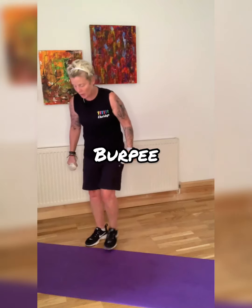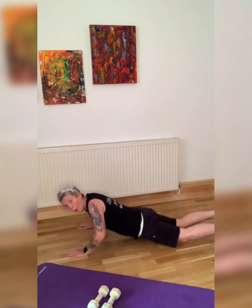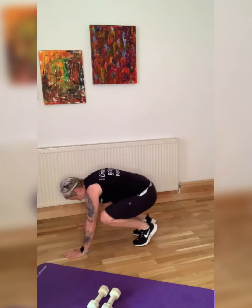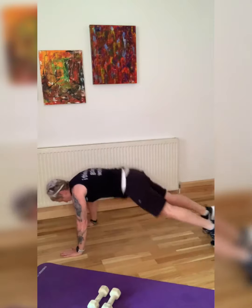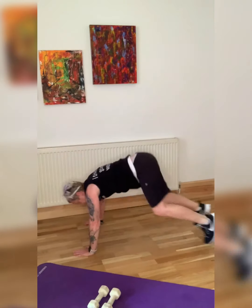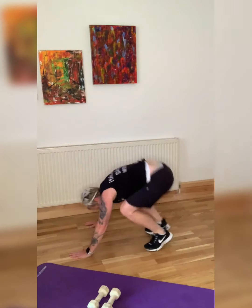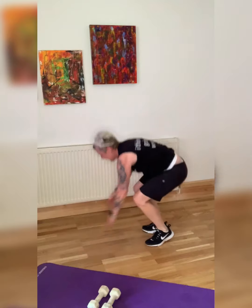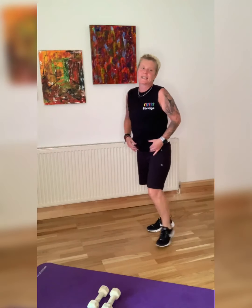We are going into burpees — let's do it. Full burpees and down, all the way down. From here, bring yourself up — take a jump at the end. Down, down, all the way down, up. Come on — we're halfway, we're over halfway there. Get that jump. And that's it.